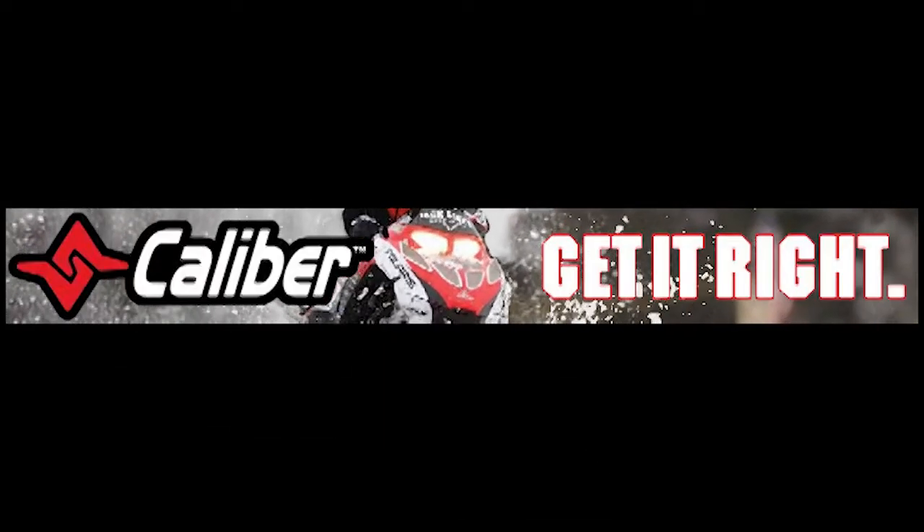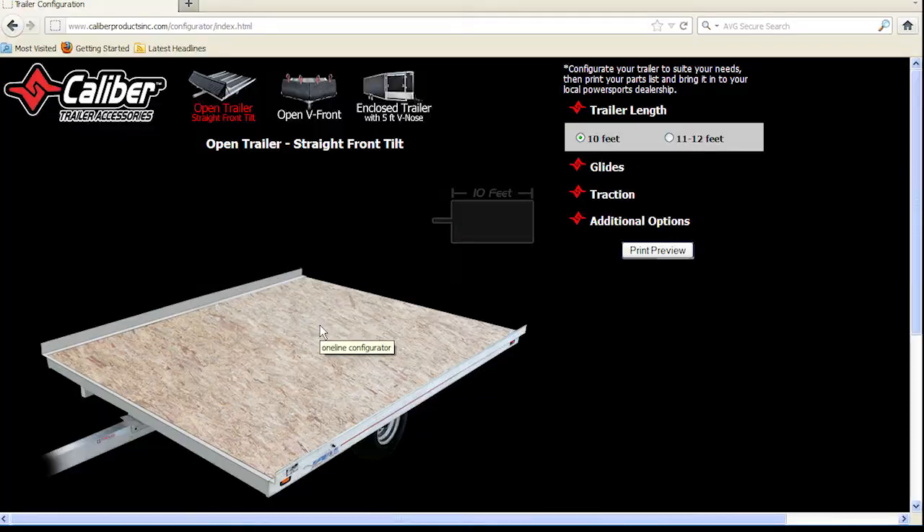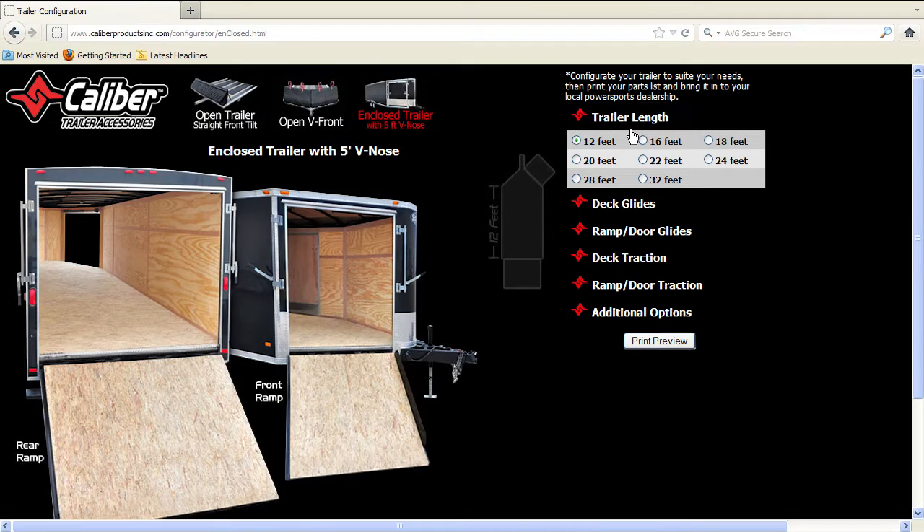Thanks for choosing Caliber. Get it right — no more math, confusion, or misorders. Use your online configurator found at caliberproductsinc.com to easily configure your trailer.